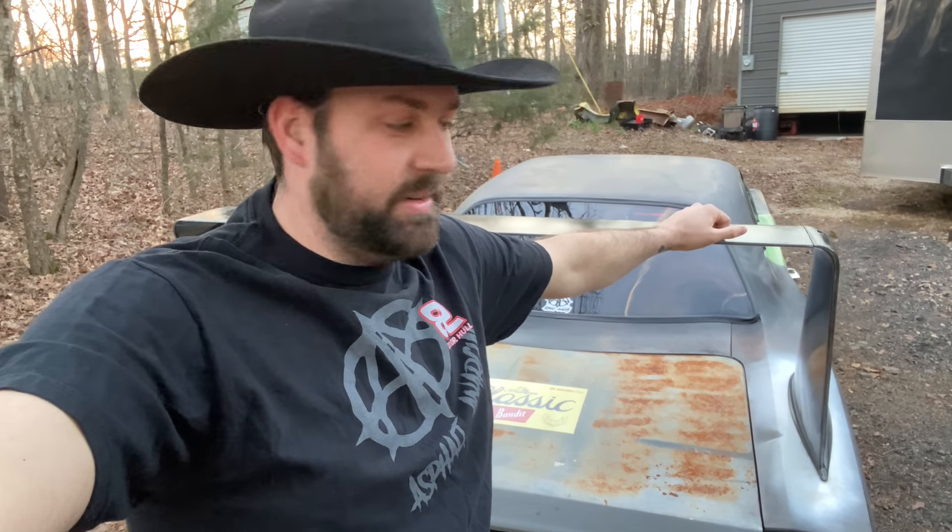So I'm going to give you a little walk-around and show you some of what we've done to this thing. It's quite the car.